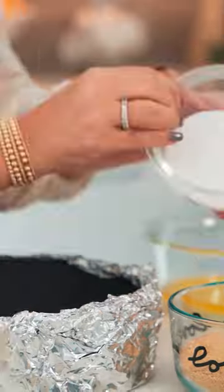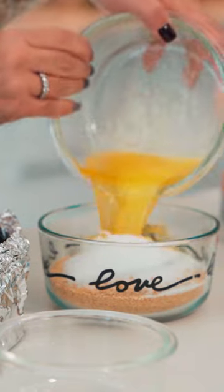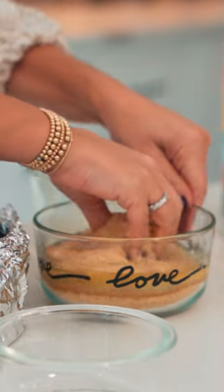For the holidays this year, we're making an eggnog cheesecake with an eggnog whipped cream. I have one and a half cups of graham cracker here, one fourth cup of sugar, one stick of melted butter. And I'm going to mix this together.